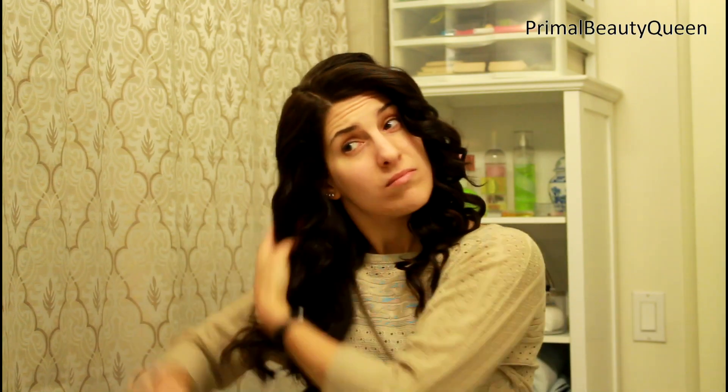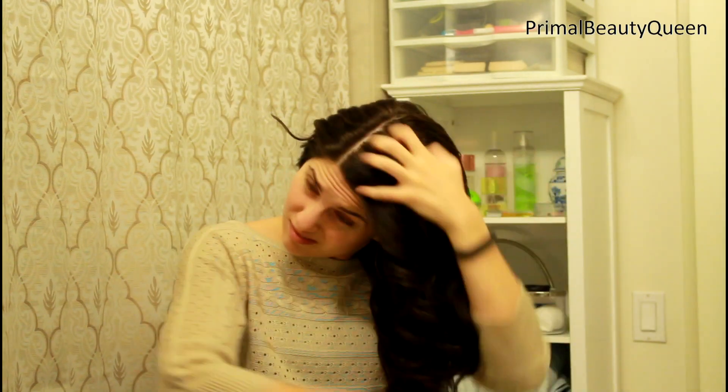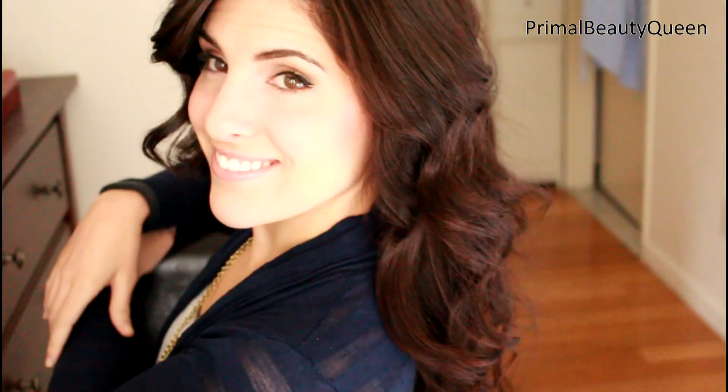Now you let everything cool down and you look a little bit like Goldilocks, but once everything is cool, you can finger comb through your waves to loosen them up. And there you have it ladies and gents, my big wavy hair routine. Hope you enjoyed the video — subscribe if you haven't already and I'll see you in my next one.